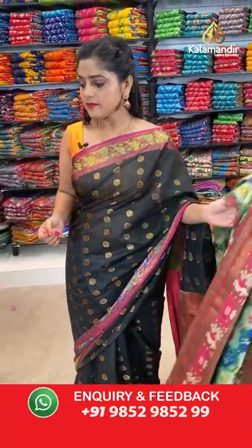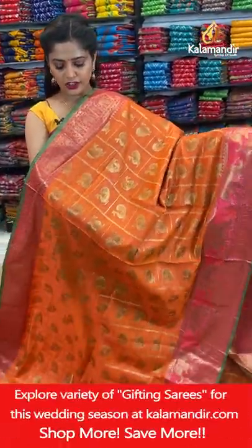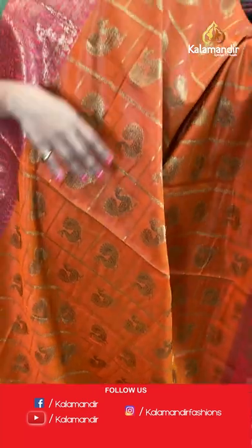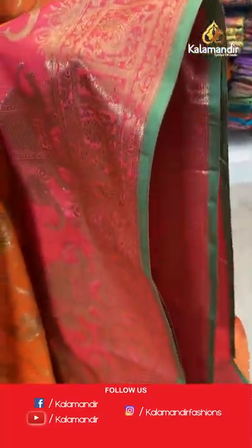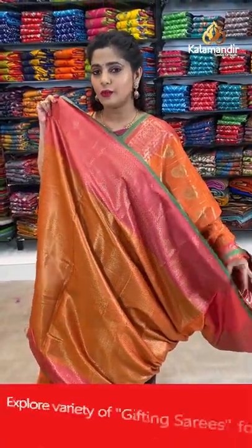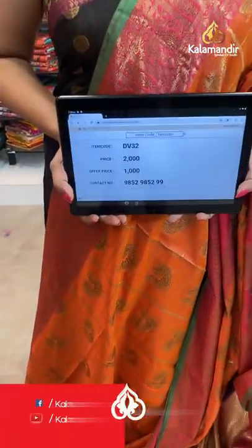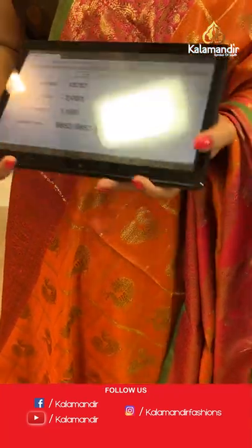Next saree — same pattern, different colour: orange and pink combination. It's a very gorgeous and trendy saree. Gold zari weaving for the border, elephant and peacock design. Same brocade work for the pallu with animal figures and brocade pattern for the blouse piece. The combination here is orange, pink, and green colour on the edges. Saree code is DV32, offer price 1000 rupees. Take a screenshot and send it to our WhatsApp number 98529599.